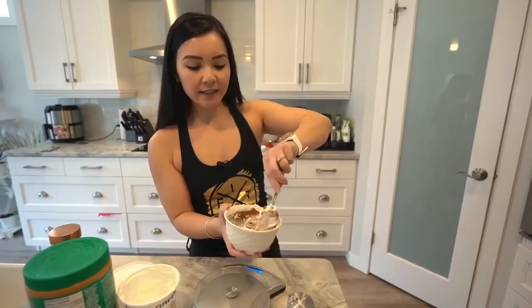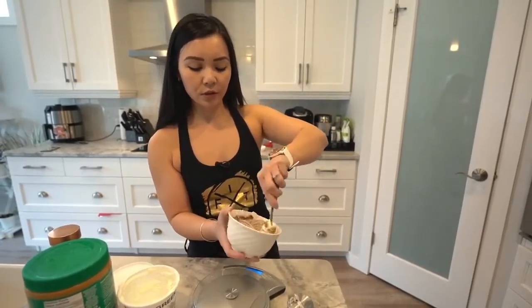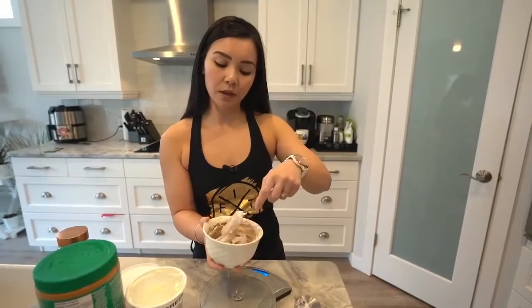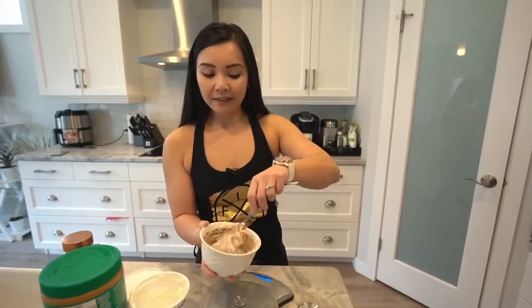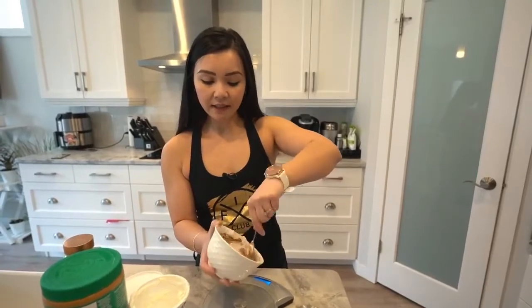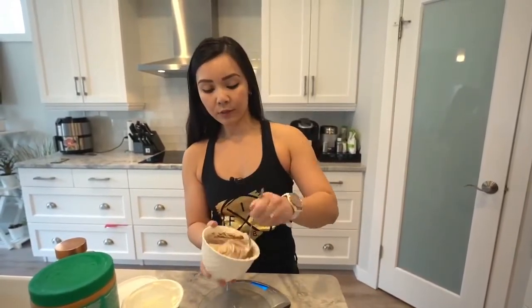If you really can't stomach Greek yogurt, you could flavor it with protein powders, some fruit, a little bit of honey, or even cocoa powder. That works really well too.